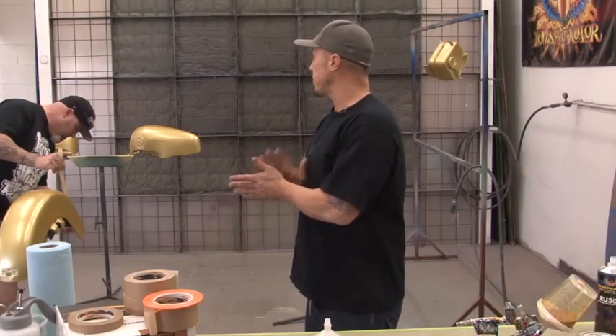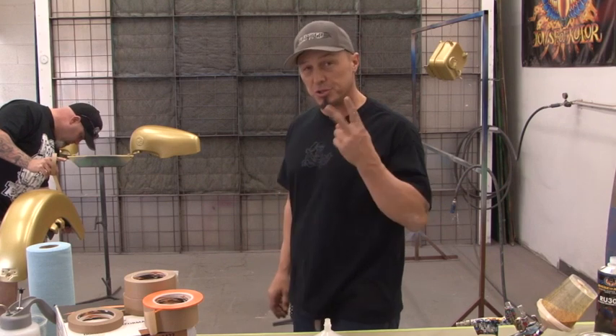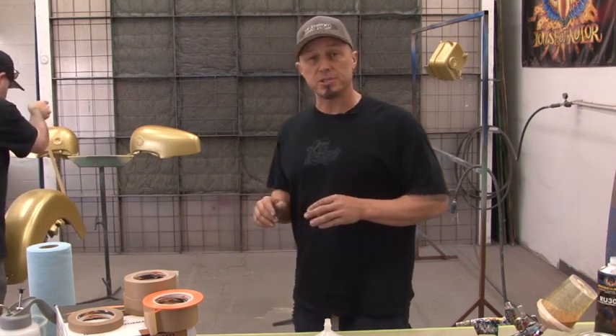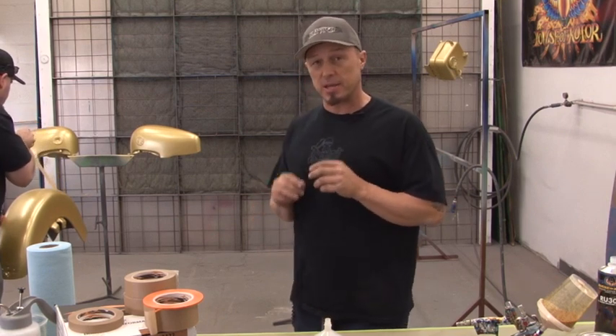We got the base all done. It's dry. We made sure that it's nice and covered — two good coats nailed this thing. If you're going to wait for more than one to two days, you're going to want to intercoat this stuff, because you want to protect that metallic and that pearl.